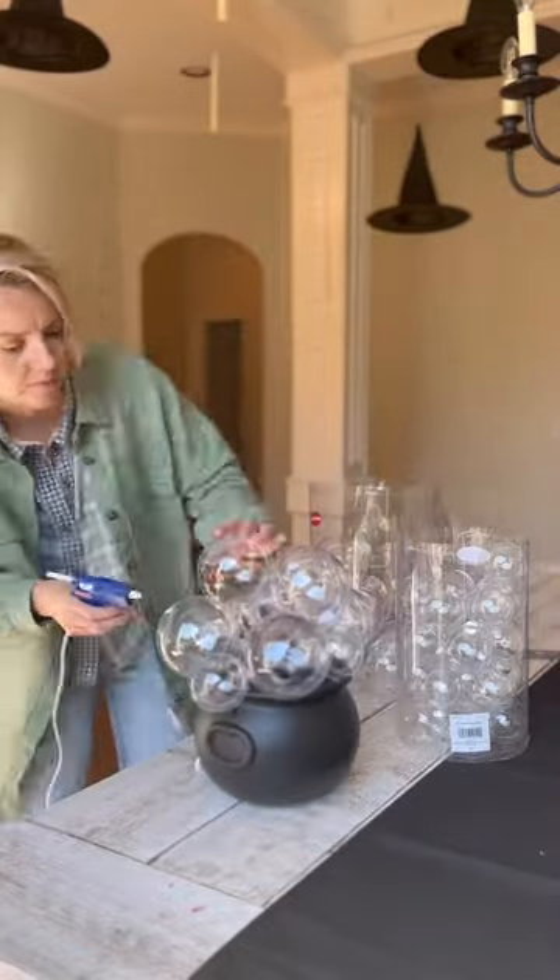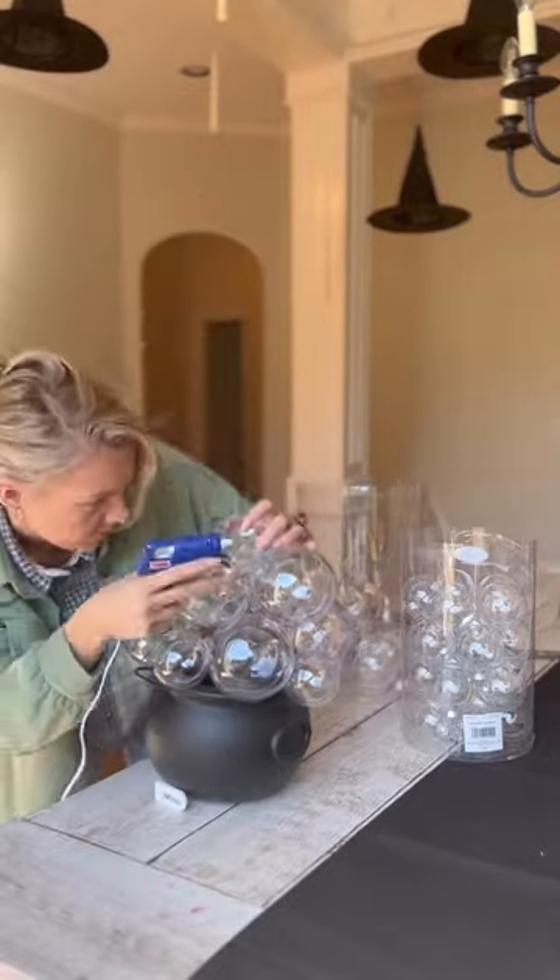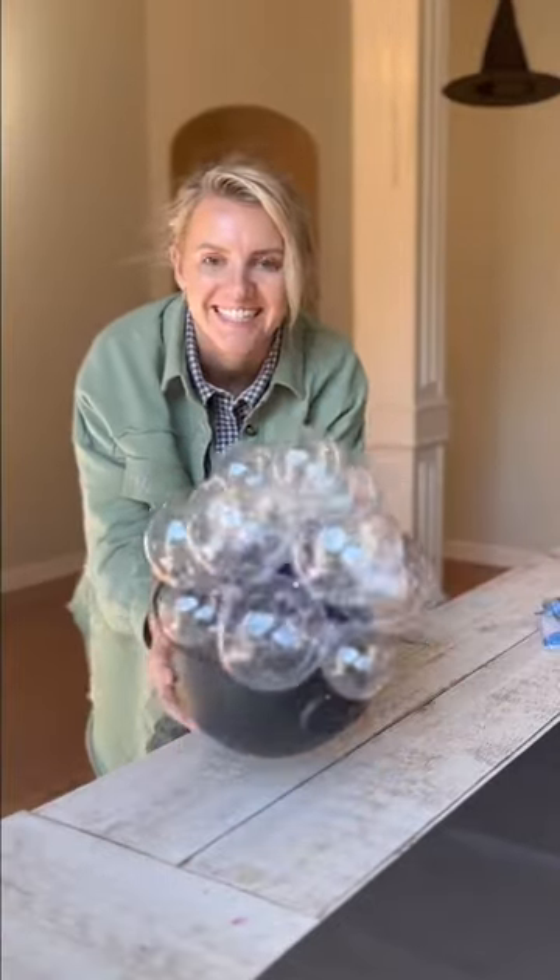Now I am taking just clear plastic ornaments and hot gluing them to the top of the cauldron and to each other. This is what's going to look like the bubbles, and then when you turn it on at night it looks so magical.